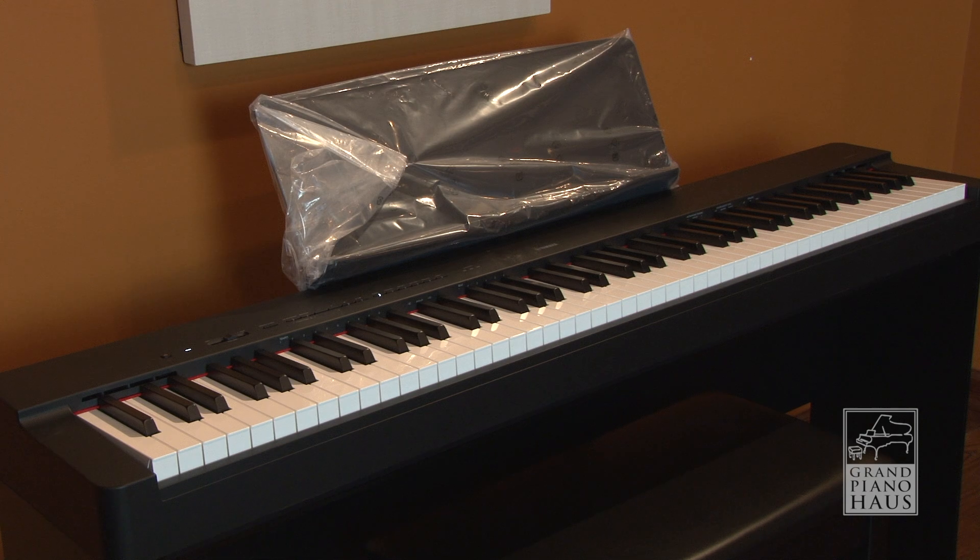Explore the new Yamaha P225 today at Grand Piano House.